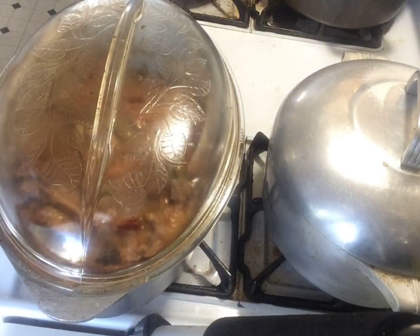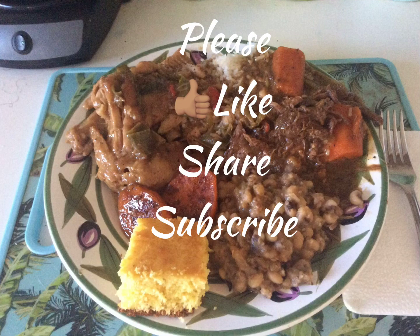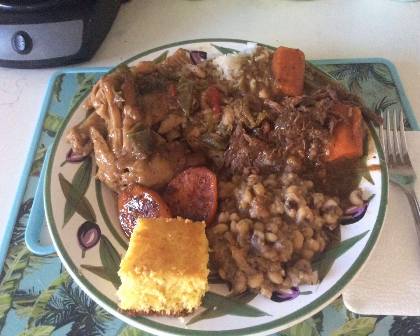Thanks for watching and please like, share, and subscribe to Miss Edie's Food Adventures. Bye!